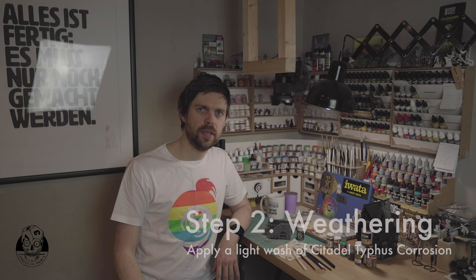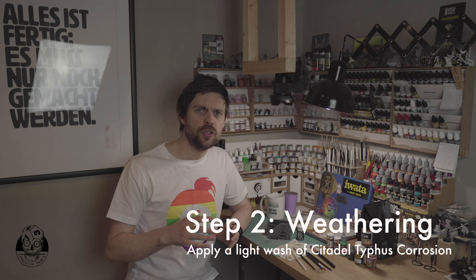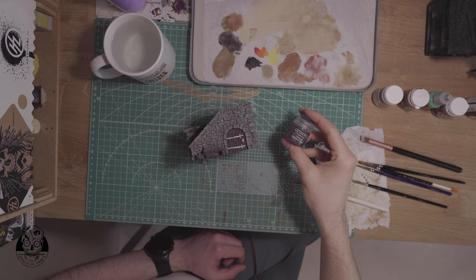So we're already on to step two. In this step we're using Citadel Typhus Corrosion — it's a technical paint with a little bit of structure or texture in it, and it's a very nice paint to give metal a really weathered look. I'm going to apply it now to all my metal bits — to the front of the door and also to the nail heads in the wooden beams on the sides of the building.